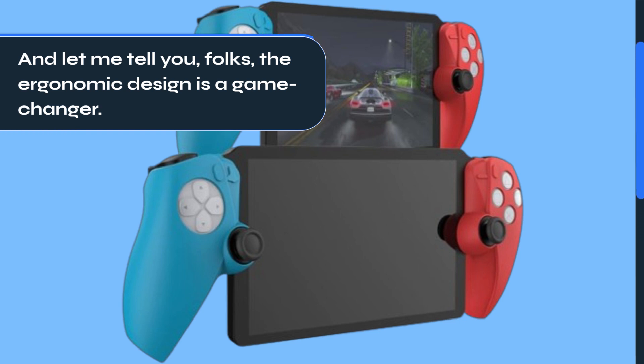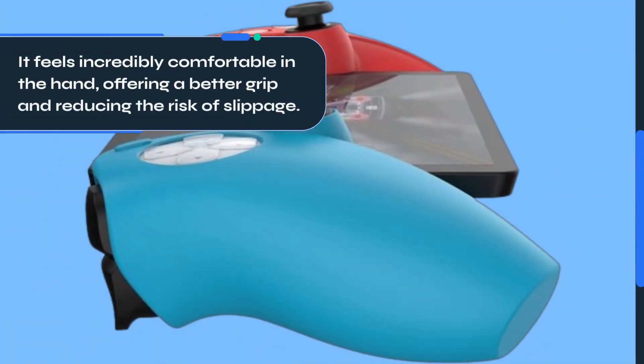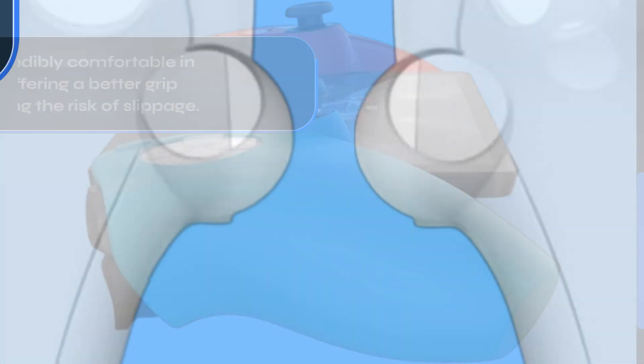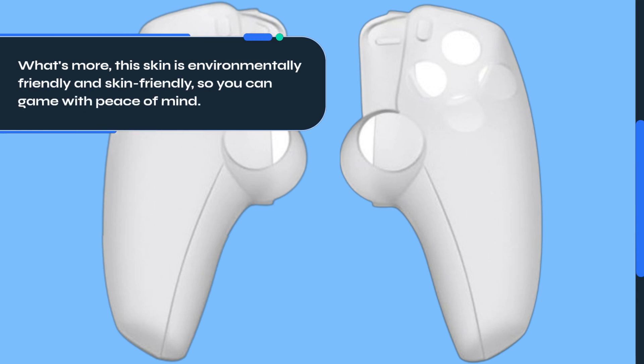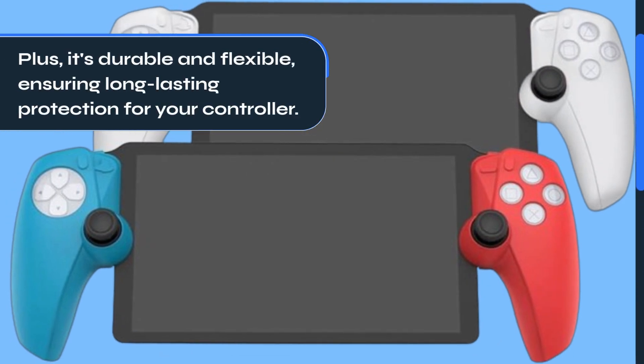The ergonomic design is a game-changer. It feels incredibly comfortable in the hand, offering a better grip and reducing the risk of slippage. What's more, this skin is environmentally friendly and skin-friendly, so you can game with peace of mind. Plus, it's durable and flexible, ensuring long-lasting protection for your controller.